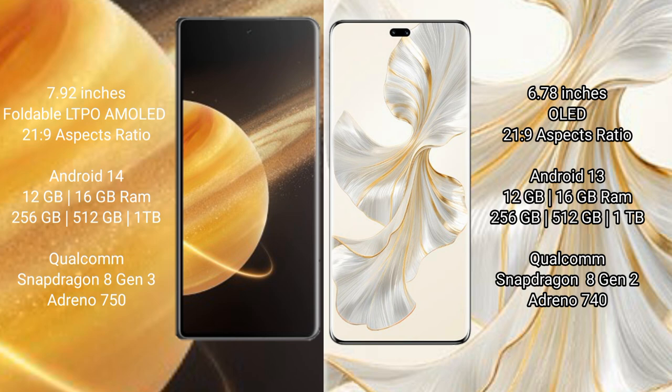Honor Magic V3 comes with 12GB or 16GB RAM and 256GB, 512GB, or 1TB internal storage, powered by the Qualcomm Snapdragon 8 Gen 3 processor with GPU Adreno 750. Honor 100 Pro comes with 12GB or 16GB RAM and 256GB, 512GB, or 1TB internal storage, powered by the Qualcomm Snapdragon 8 Gen 2 processor with GPU Adreno 740.